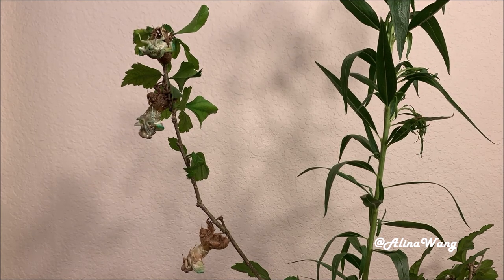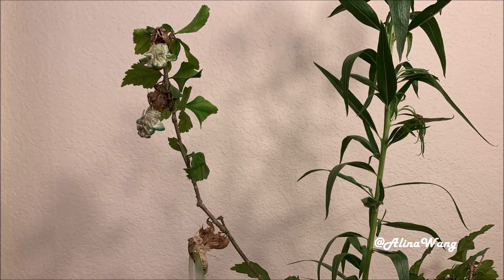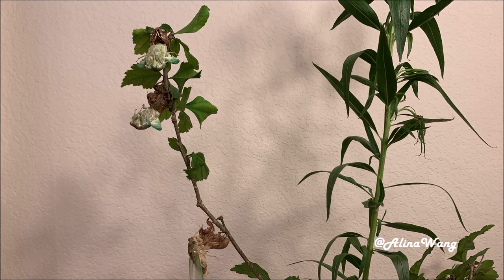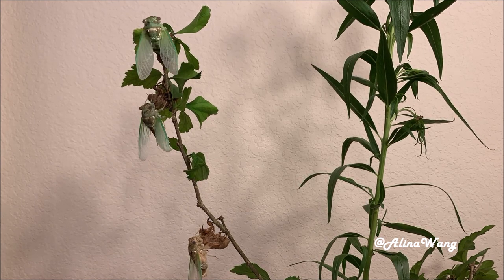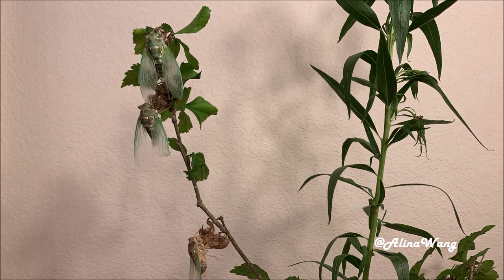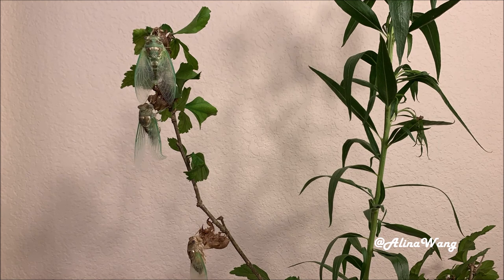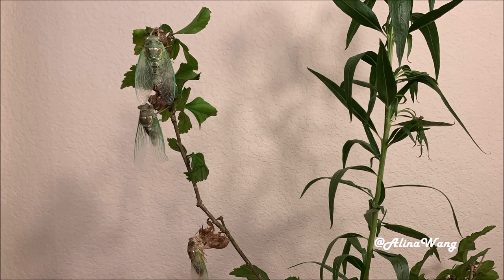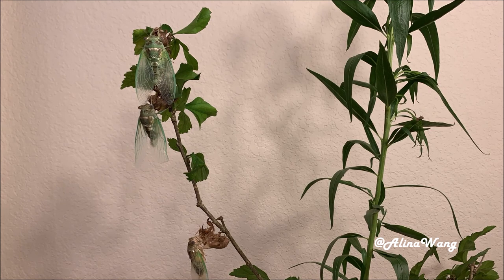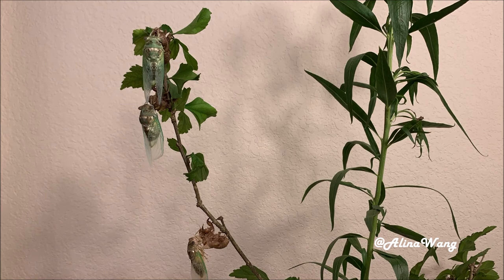If you are lucky enough, you may find some of them when they just came out from the ground. You can bring them home and make them a good molting place. Right now, you have the chance to watch them molting closely. Usually, it takes about one hour to finish the molting.